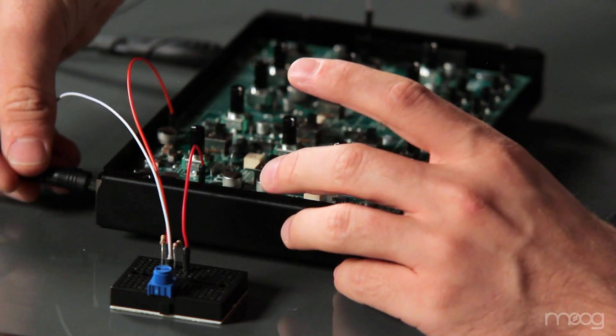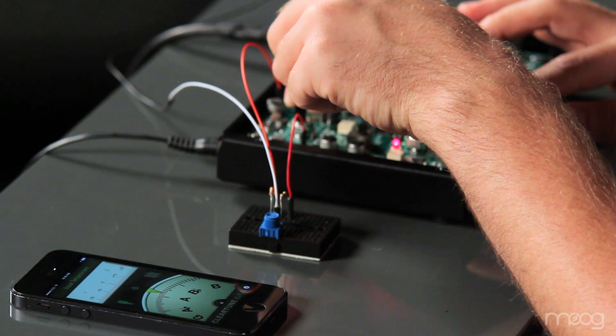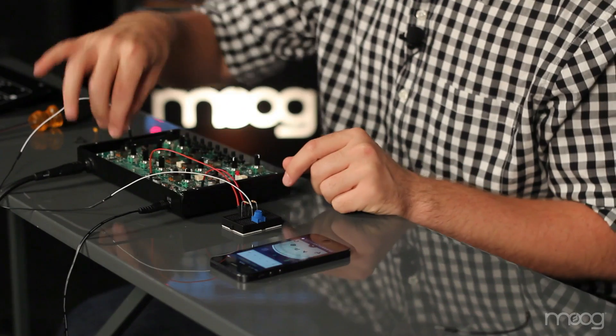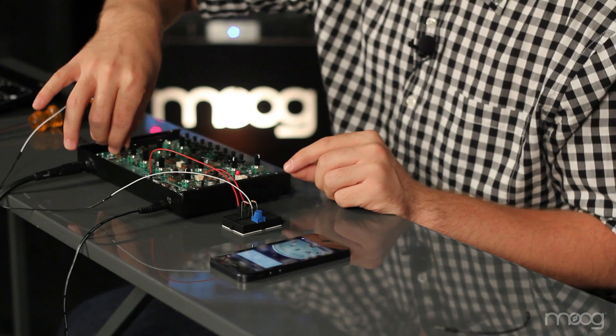Now we can plug our Werkstatt back in. Now that the fine tune circuit is properly installed, I'll try and reach that A. Once I get close, I can actually turn this potentiometer on our fine tune. Before I do that, I'm going to set the envelope generator off so I have a constant tone to make it easier to tune.